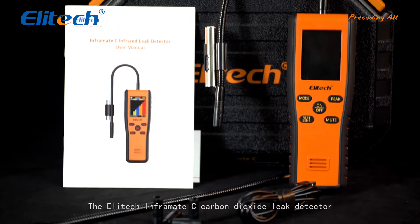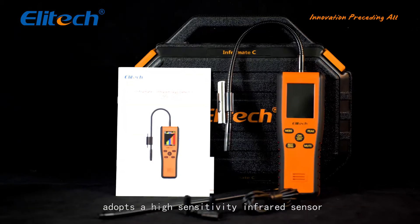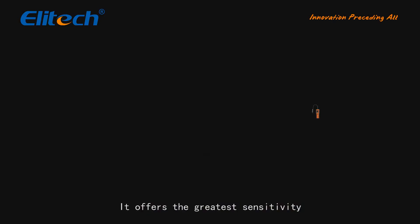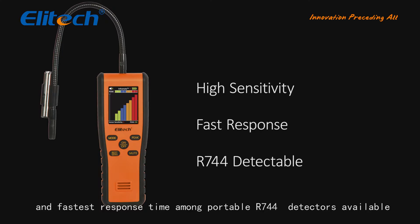The ILITEC INFORMATE-C Carbon Dioxide Leak Detector adopts a high-sensitivity infrared sensor. It offers the greatest sensitivity and fastest response time among portable R744 detectors available.